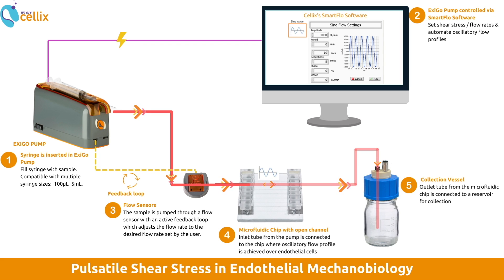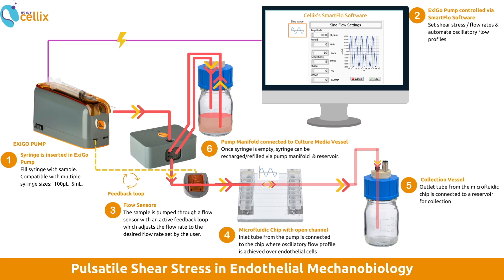A reservoir is connected to collect the output of the microfluidics chip. Once the syringe is empty, the sample fluid can be replenished from a reservoir using a pump manifold connected to a culture media vessel. This allows you to extend the capacity of the syringe and run the experiment continuously for however long as necessary.